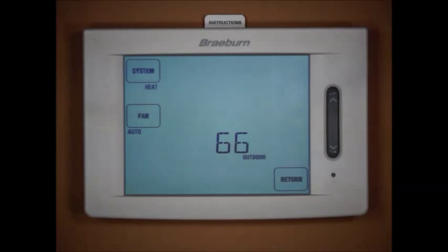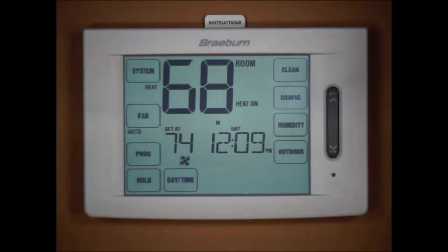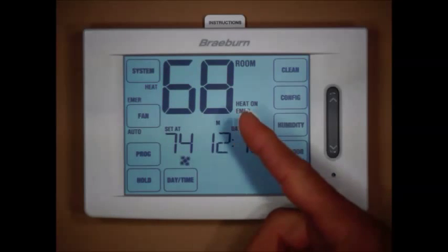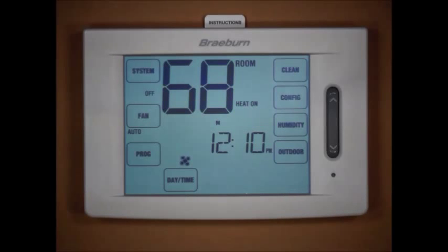It's currently 66°F outside, and we set our auxiliary balance point at 60 degrees. If it were 56°F outside, then 'heat on aux' would appear on the screen indicating that the third stage gas backup heat was functioning. Switching to emergency heat mode, the compressors shut off and the gas backup heat runs on emergency heat. We can also select cool or off to shut the system down.